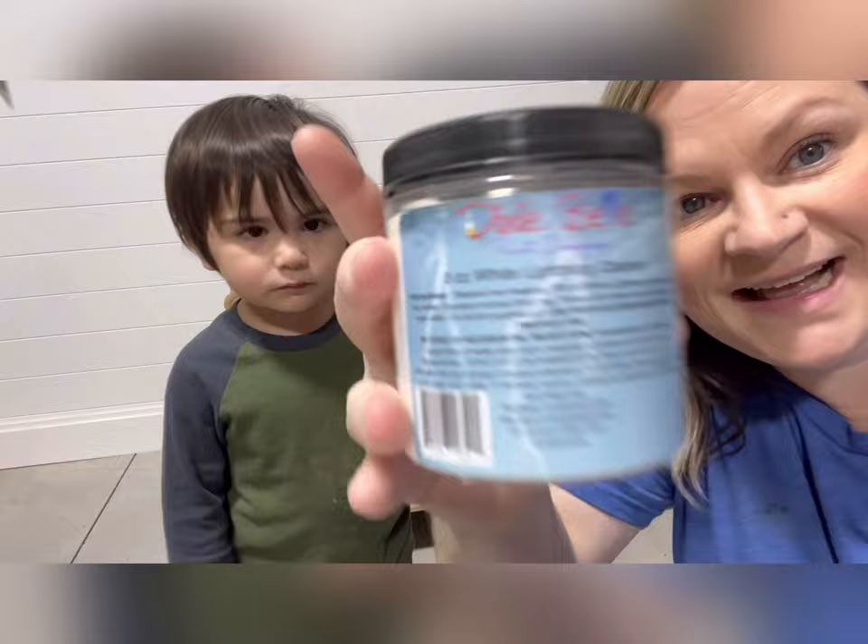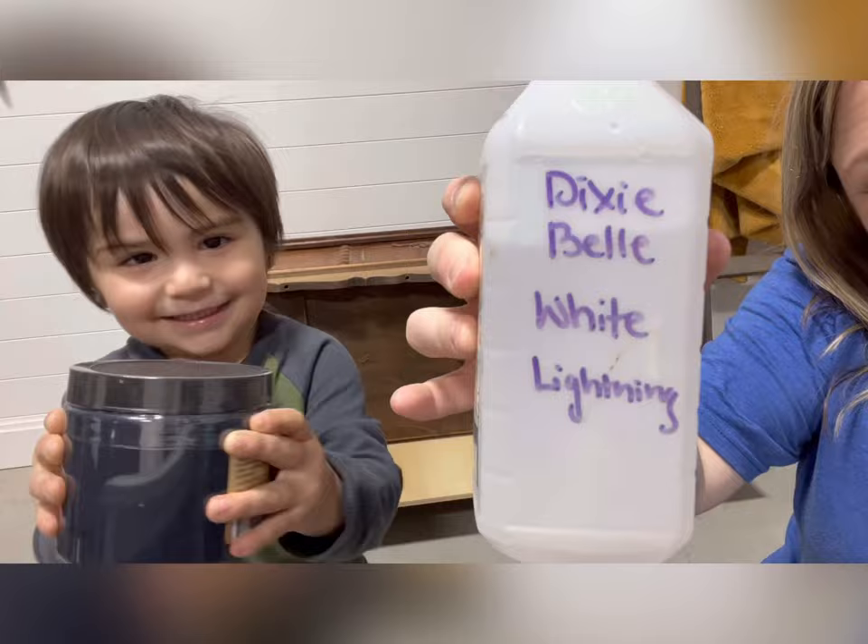Hey, Tyler and Remy here from Rehab to Fab Designs, and we're about to start our next project. We're going to be painting this antique Lane cedar chest, but first we're going to start with some prep work.